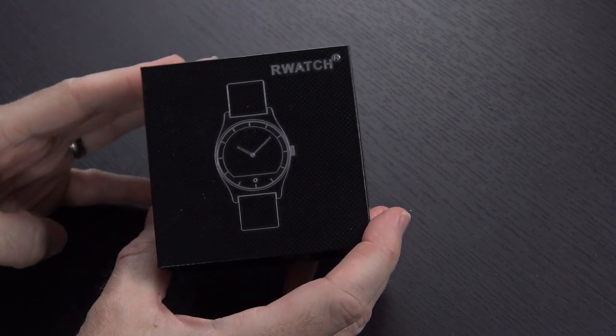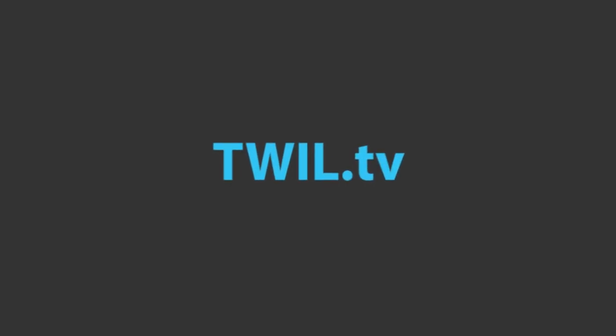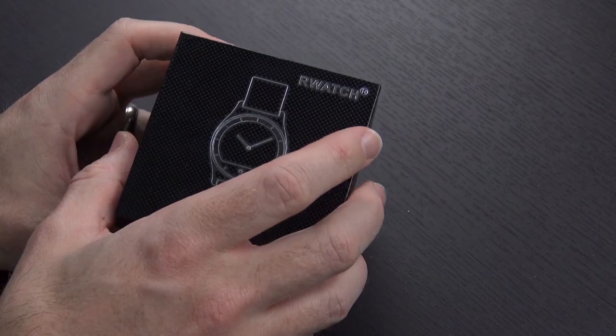Hello again guys, got another interesting product to take a look at today. This is the R-Watch smartwatch. Without any further ado, let's just go ahead and open it up and take a look at it.